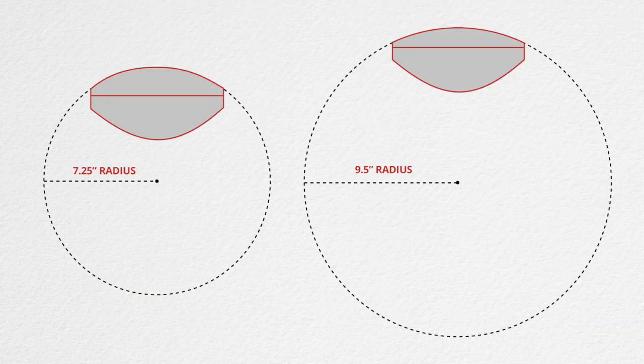First, let's talk about what a fingerboard radius actually is. A guitar fretboard is not flat — it is actually round. To calculate the roundness of that fingerboard, we use a circle, specifically the radius of the circle in inches. Whenever you hear someone say seven and a half, nine inch, 12 inch, 16 inch, nine and a half, or 12 inch compound — more on compound a little bit later — they're referring to a circle in inches and taking a small chunk of that circle and applying it to the fingerboard.